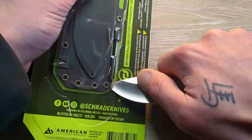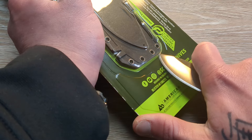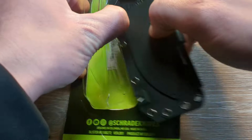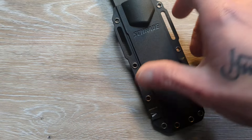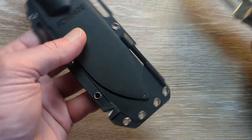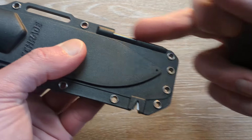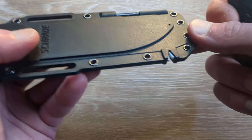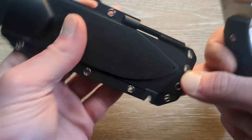I can see the ferro rod. I see both of them now. It's definitely nice and sharp right out of the box. There is the sheath, and there is our ferro rod nicely added on. And then you have a little ceramic sharpener there — that is a nice little touch.